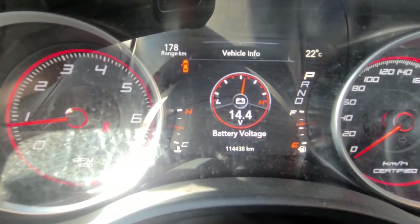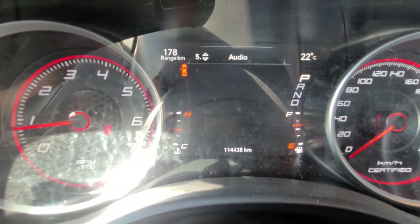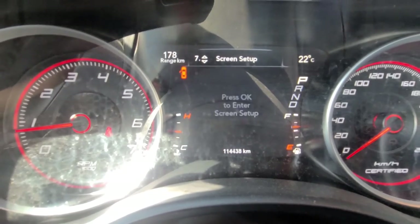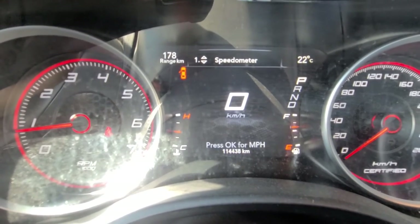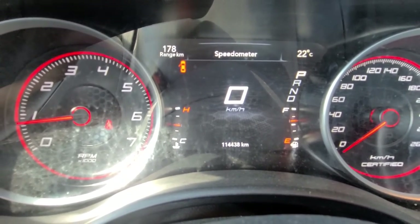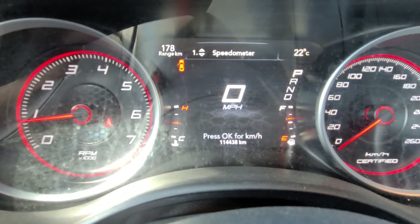You want to scroll down through fuel economy, trip info, scroll down through messages, screen setup, all the way down to speedometer. Then press OK on the left side of the steering wheel and that will change it to miles. And that's how you do it.